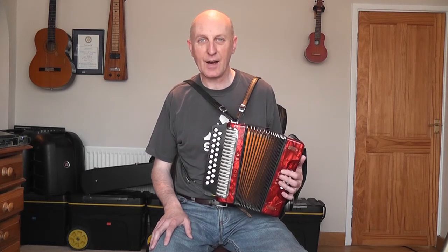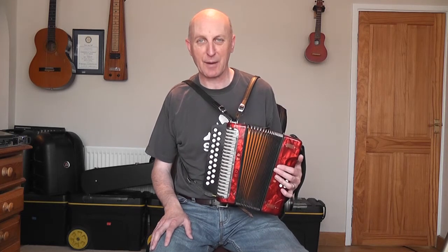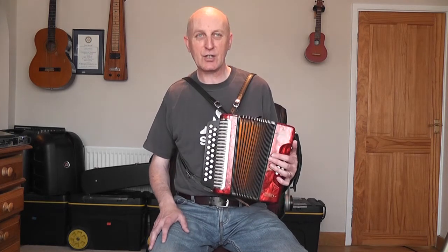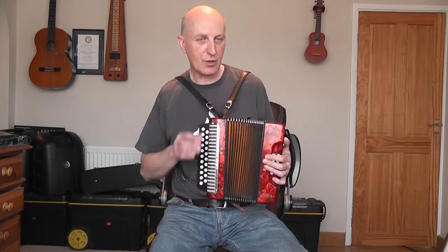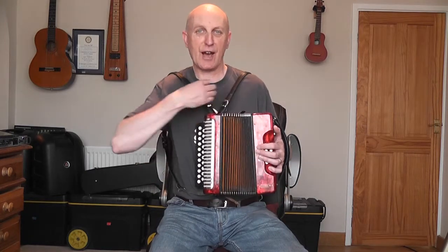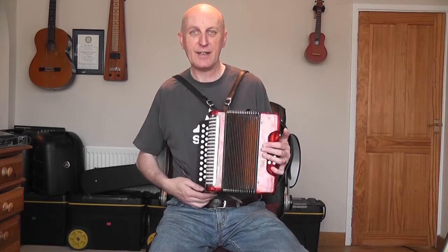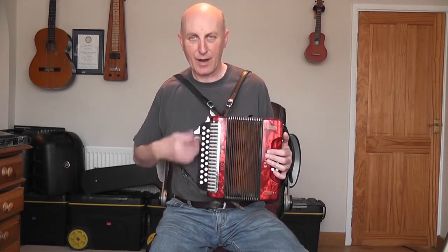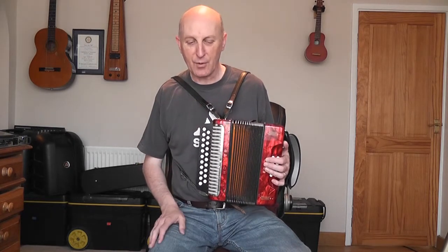I'm going to share a new piece with you this morning that I've been working on. I've also changed my strap arrangement on my Melodeons. I found that by shortening the left shoulder strap and bringing the left side up a bit, it made me play a bit better. So now my right strap is a bit longer than my left and I'm finding that more comfortable.